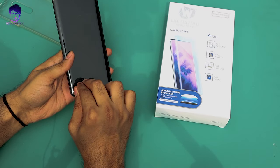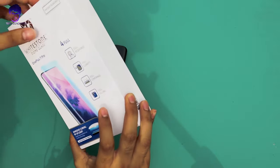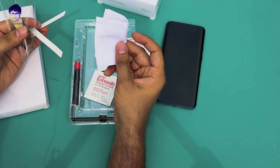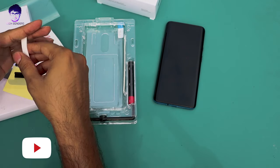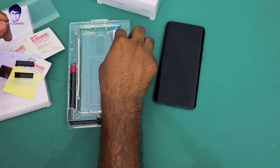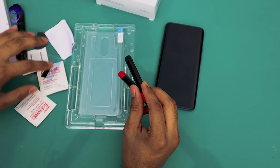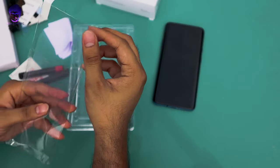First, let's remove our pre-applied screen protector — it's really easy to remove. Now let's unbox the Whitestone Dome glass and see the contents. Here we have a user manual guide, alcohol swab, microfiber cloth, dust removal sticker, and also a speaker and microphone protector. We need to align these to the respective areas so there's no spill or leakage, and if there is, they get absorbed by these pads. Let's take the front panel out along with the liquid adhesive tube.